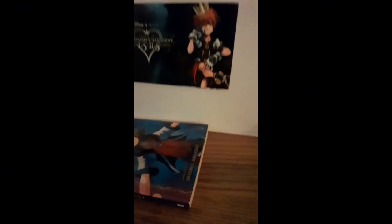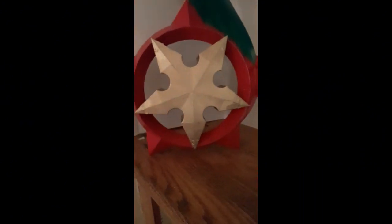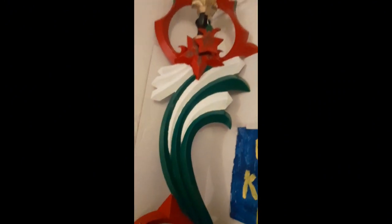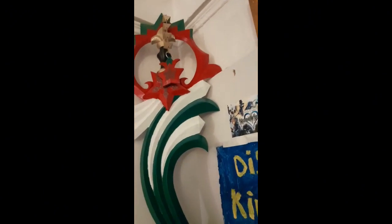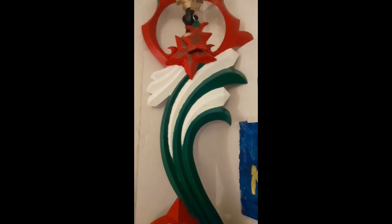Hi everybody, xmasbear245 here. In today's video I wanted to show a keyblade that one of my good friends I used to work with made me for Christmas. He made it with a 3D printer — it took him a long time. I was blown away when I seen it. This is the Wishing Star Keyblade from Kingdom Hearts.